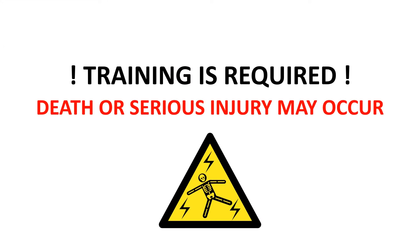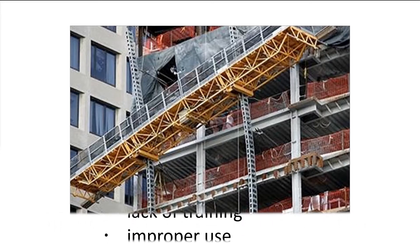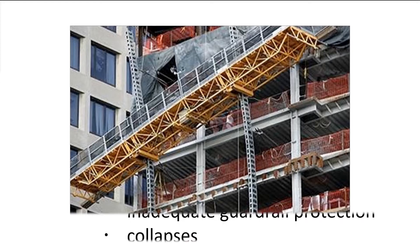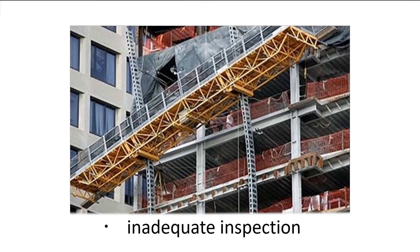Training is required. Death or serious injury may occur. The major causes of injury and fatality include a lack of training, improper use, falls, inadequate guardrail protection, collapses, improper planking, and inadequate inspection.